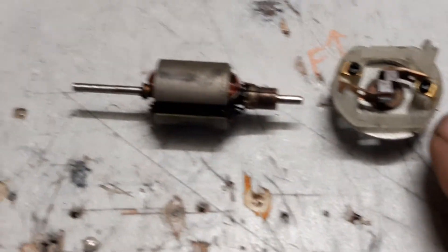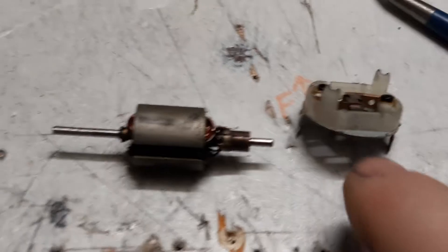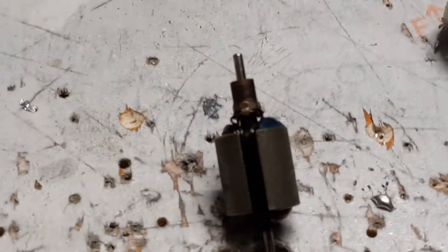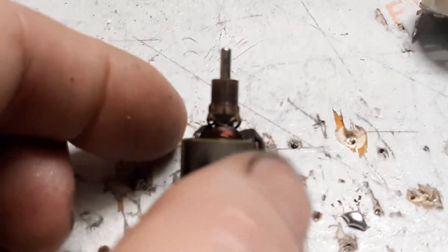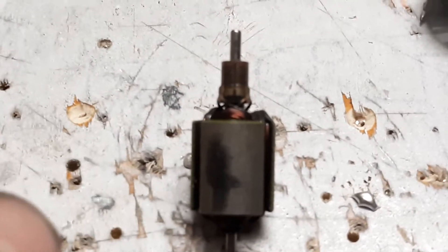So now we have our three basic parts: we've got our case, we've got our carbon brushes, and we've got our rotor right here. The whole purpose of this is to make this guy spin faster. Be aware that if you pursue this, you are hand winding a motor, and if you don't get it exact you could cause some imbalance issues. You could also cause your factory ESC to go up in smoke.